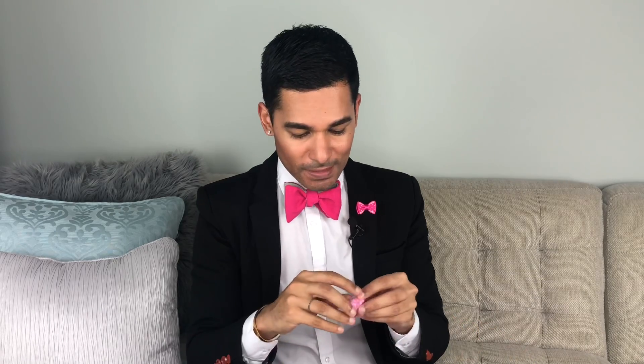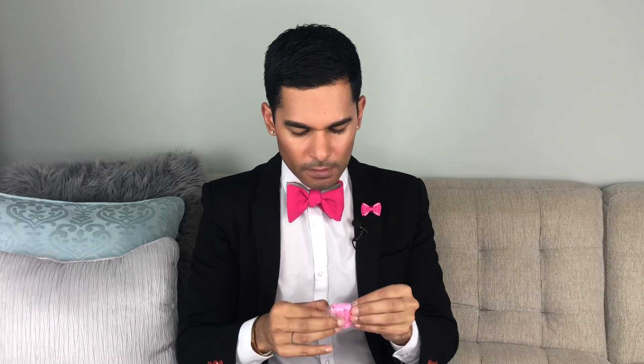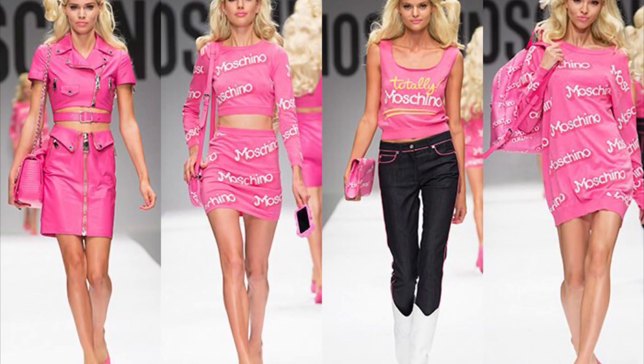I want to like this so bad. Something about it feels so wrong. I feel like the team at Mattel's going to watch this and hate me — I guess it doesn't matter, they don't really send me anything right now. Anyway, I feel like this outfit is very Jeremy Scott.